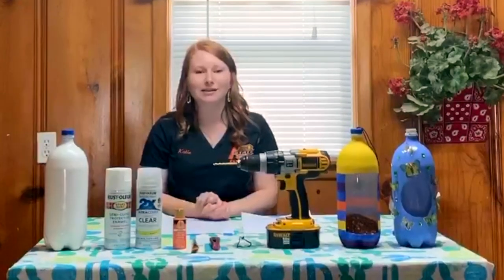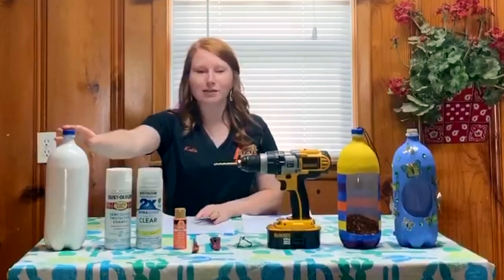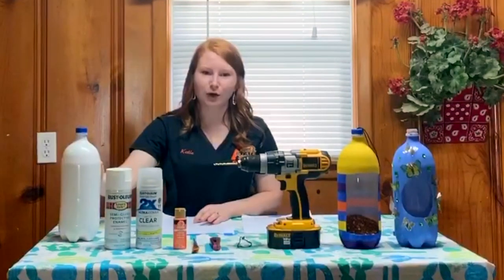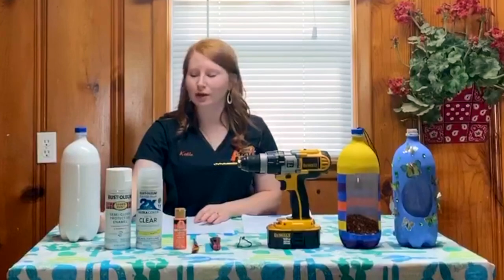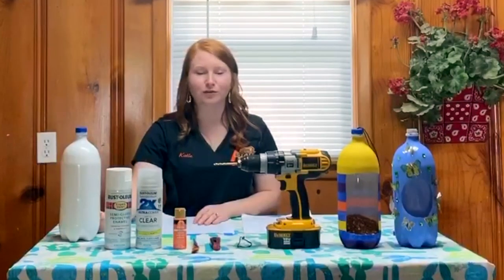Now I will go into the steps to complete your project. First you're going to need to choose your plastic bottle. I've chosen a two-liter soda bottle, and the first thing you need to do is clean your bottle thoroughly. I used hot soapy water to remove the plastic wrapper and the glue that it was put on with.